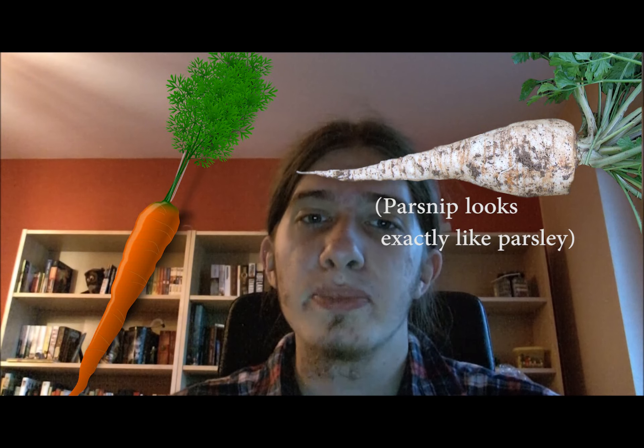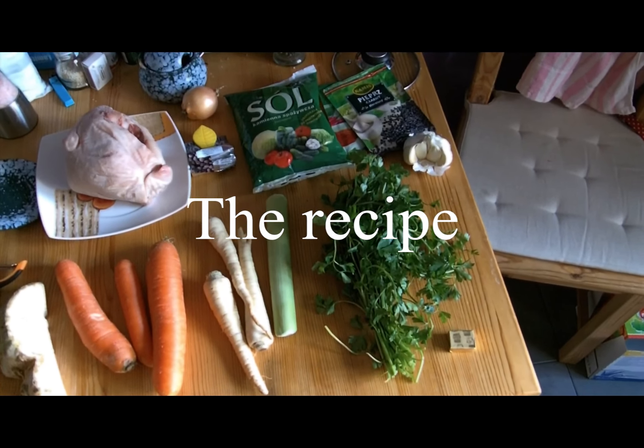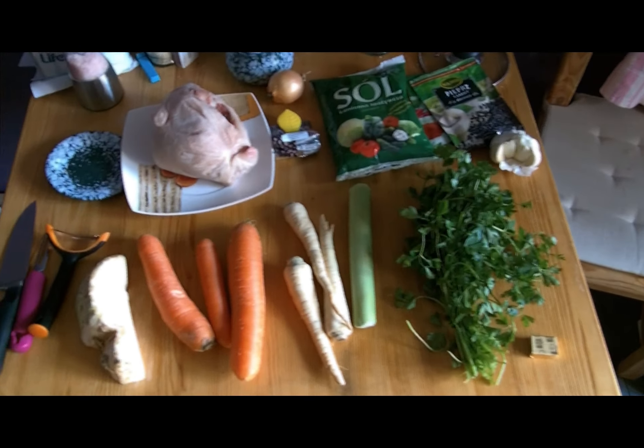People started adding vegetables like carrot, parsley root, parsnip, onion and other stuff. That way, they created one of the most popular soups in Poland, that can also be used in recipes as a base for sauces and other soups. The recipe.